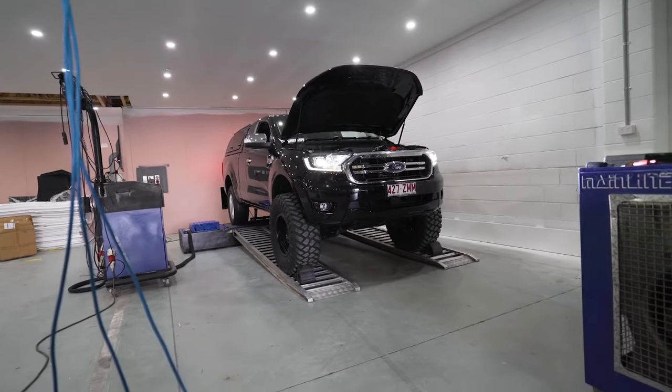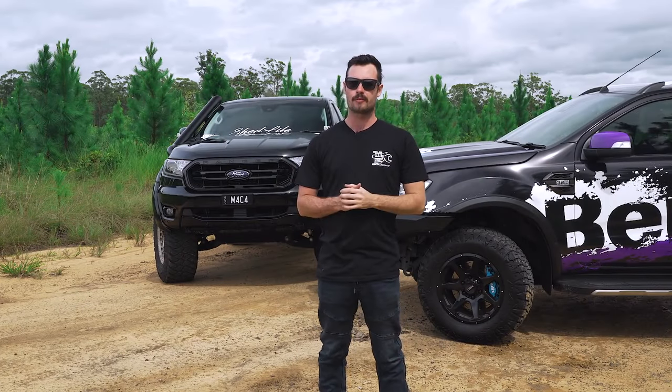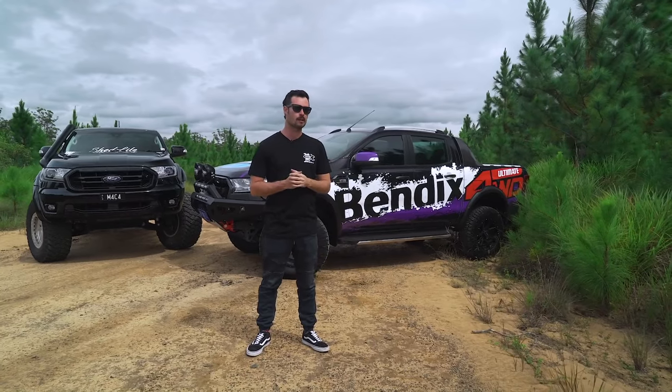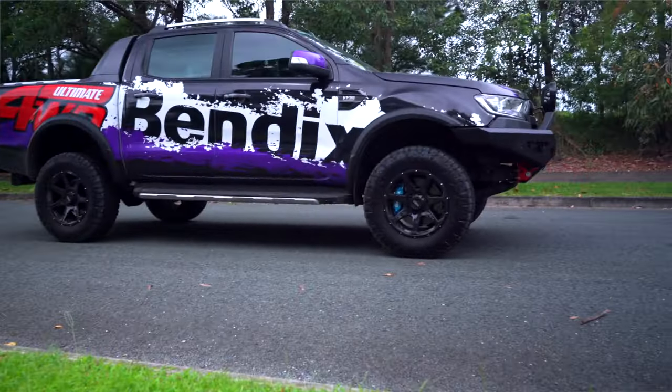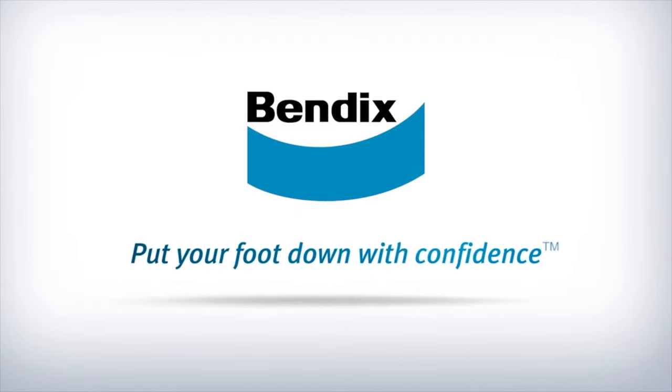This brake upgrade combo is for guys whose rigs are making more power — whether it's bolt-ons or full-blown engine conversions — and see their fair share of towing duties. And there you have it: four-wheel drive mods and Bendix four-wheel drive brake upgrades, two different ways. Hopefully this helps you determine what works for you and your four-wheel drive when it comes time for a brake upgrade. For more information on brakes from Bendix, head to www.bendix.com.au. Bendix — put your foot down with confidence.